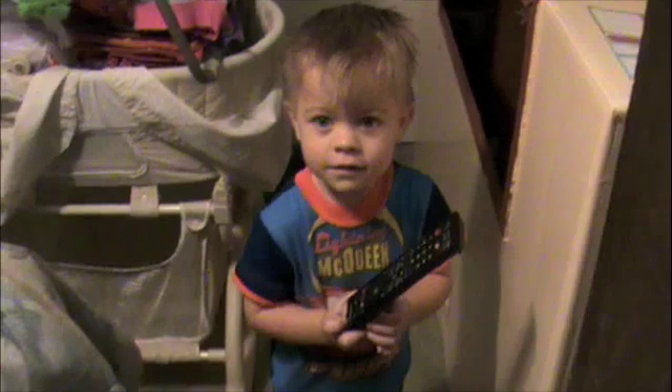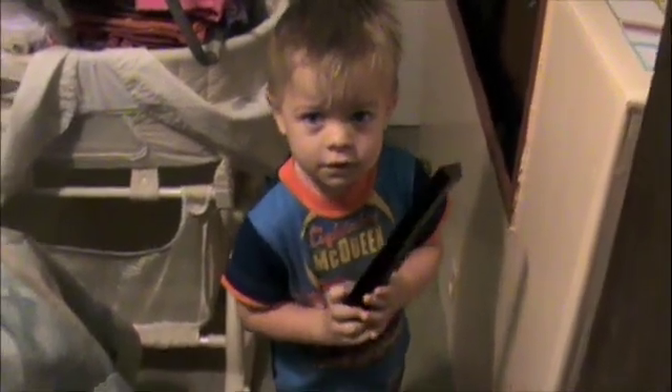Hello everybody, this is the professor and this is my video tutorial on how to fix a common problem on the Samsung flat panel televisions. This is my trusty helper Milo. Milo, go ahead and turn on the TV and show people what the symptom of the problem is.